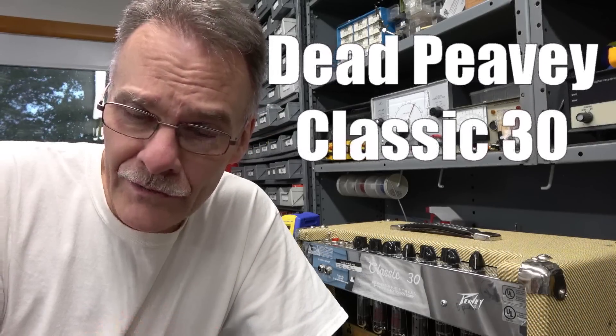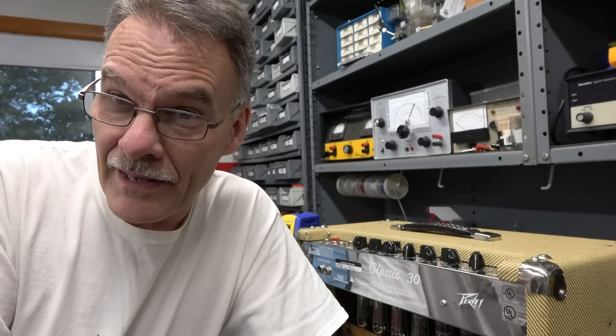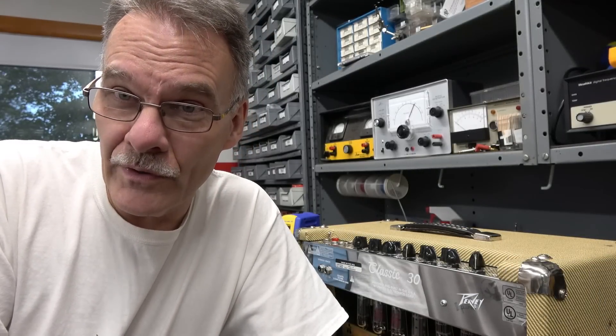Terry here at D-Lab. In the shop today we have a new challenge — it's a dead PV Classic 30 head. Let me show you what's going on.